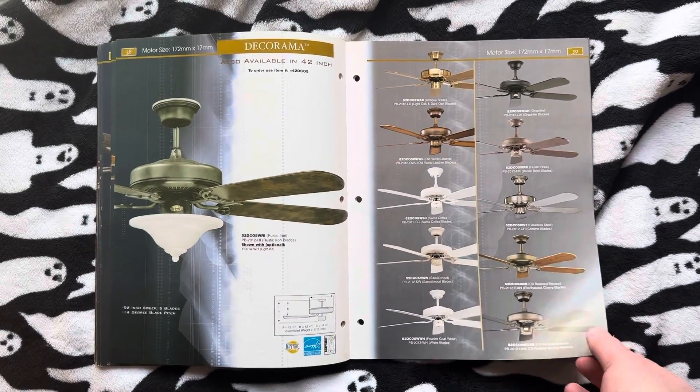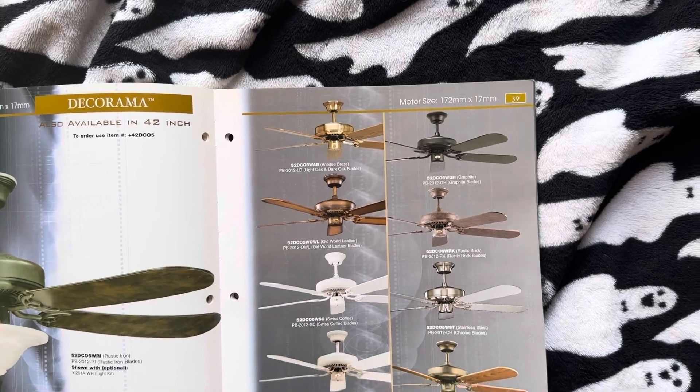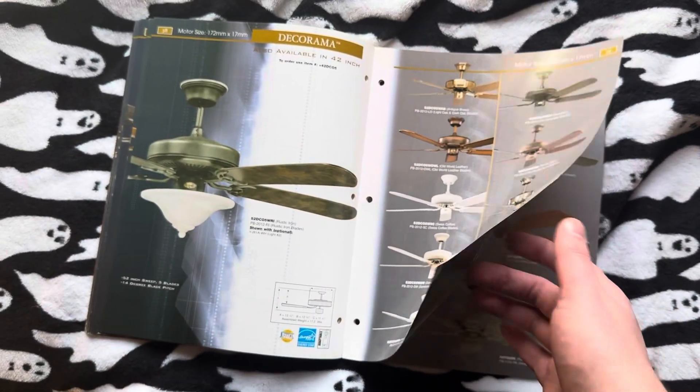Here we have the Dekorama. As you can see, they cut out the polished brass finish rather early on for this one, which I always found very interesting.